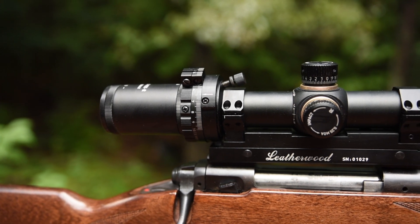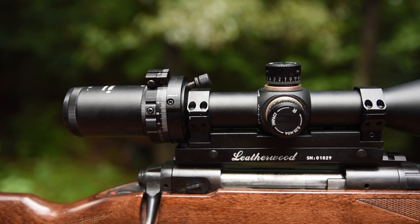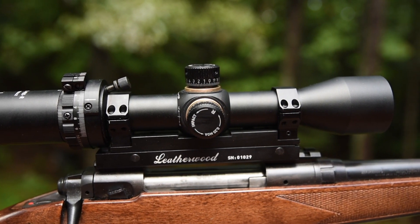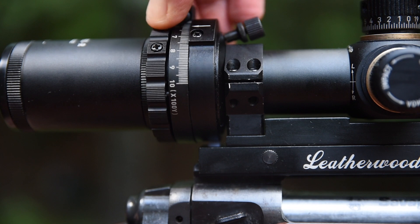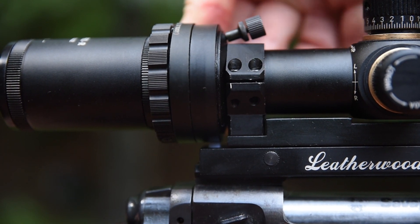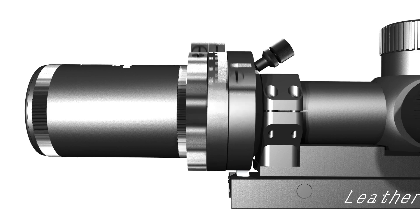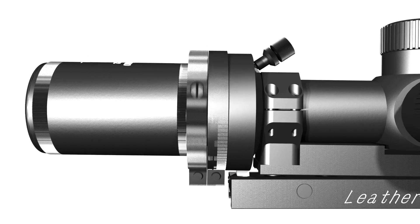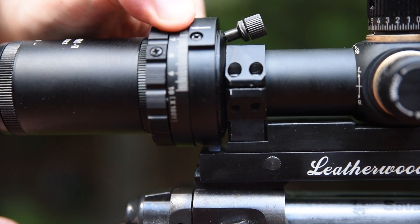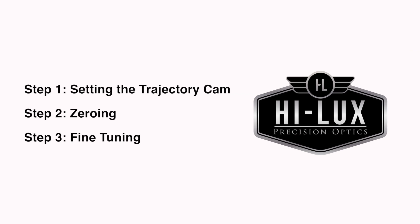Hi, this is Brian from Hilux and I'd like to walk you through the setup and use of the Hilux ART M1000 Pro Rifle Scope. The patented technology of the M1000 Pro raises and lowers the rear of the scope similar to an open sight, allowing you to get first round hits of up to 1000 yards without dialing for elevation or complex distance estimation. Let's walk through the three easy steps it takes to get your M1000 zeroed and calibrated to your caliber and load.